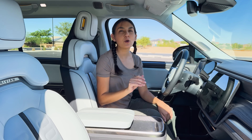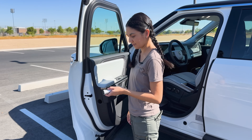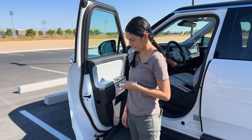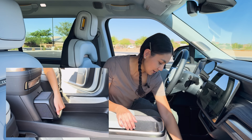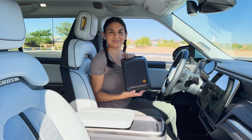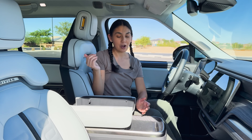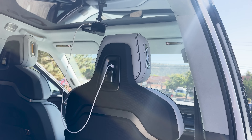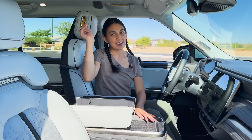The R1S has so many little convenient features. On the driver's door, there's a small flashlight that just pops out — you never know when you'll need that. Under the center console, there's a portable Bluetooth speaker you can just slide out. Pretty neat. You can plug in your devices with one of eight USB ports around the car: some in the front, two behind the headrests, two underneath the screen in the back, and two back in the cubbies.